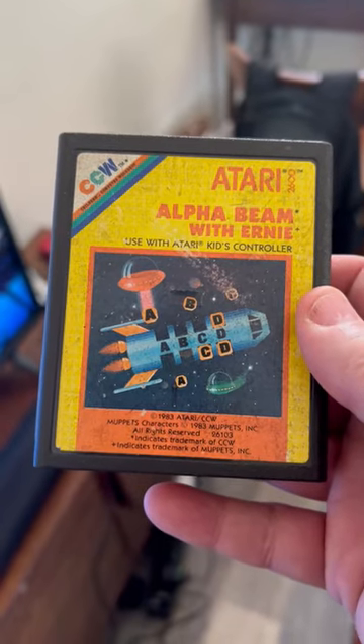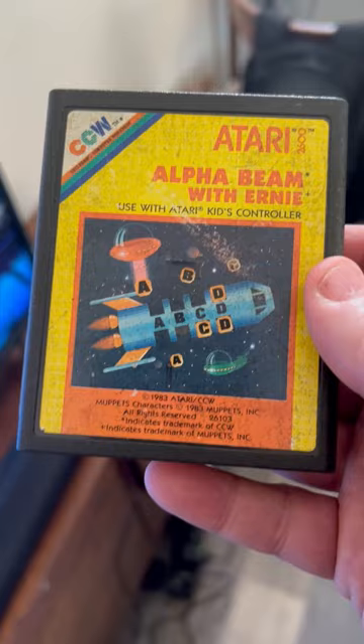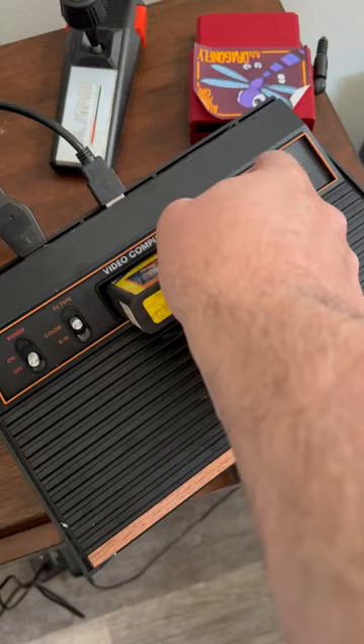This is the Atari 2600 Plus vs. Alpha Beam with Ernie, one of the Sesame Street games for the Atari 2600 that came out in 1983, 1984 — some of the last games that came out for it.